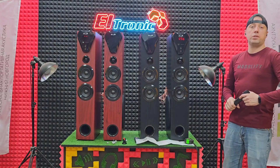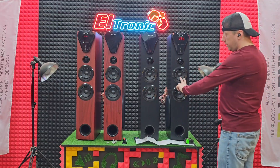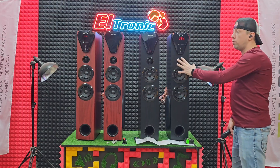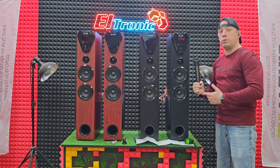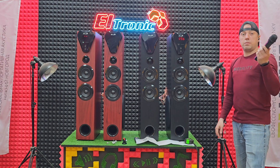Ну что, подведём итог. В каждой колонке по сабу, спереди 2 динамика и твиттер. Всего 8 динамиков. Есть FM-радио, Bluetooth, флешка, AUX и 2 проводных микрофона для кораоке можно подключить.